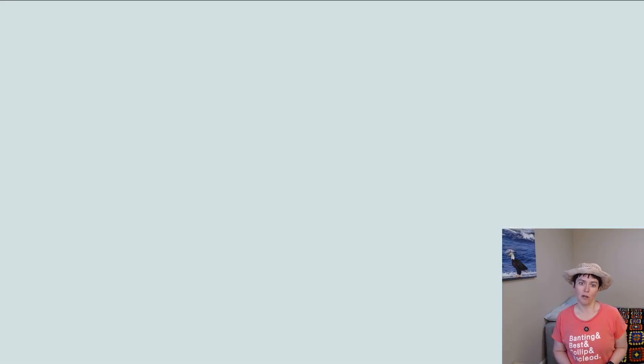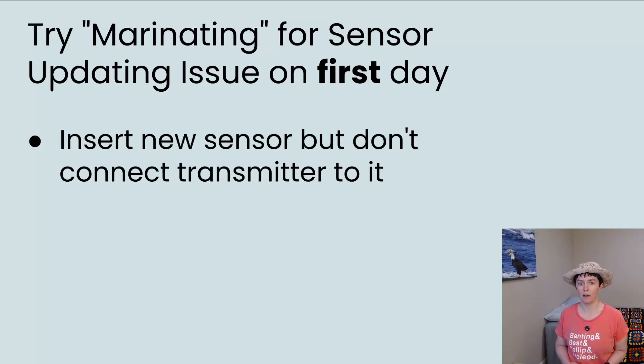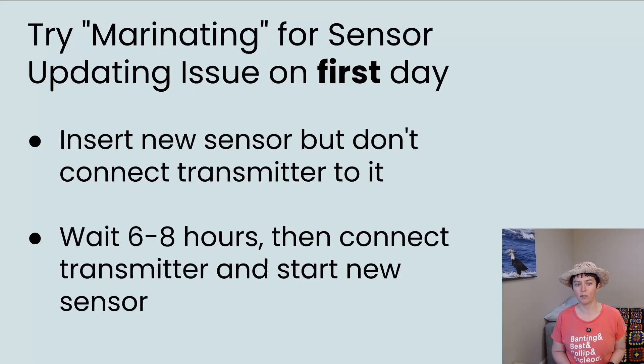There's something I do to resolve first-day sensor issues — I call it marinating. I put the new sensor under my skin the night before, but I don't start using it and I don't connect the transmitter to it. I just let the sensor sit under my skin in my body fluids. Letting it sit for about six to eight hours helps it work better on the first day and avoids sensor updating issues. So six to eight hours beforehand, you insert the new sensor but continue using your old one. When you're ready to switch, you connect the transmitter and start the new sensor then. For me, that avoids all first-day issues — it's amazing how much of a difference it makes. Credit to the Facebook group about this insulin pump for that idea; I learned so much from other users who talk about marinating to solve this Guardian CGM first-day issue.